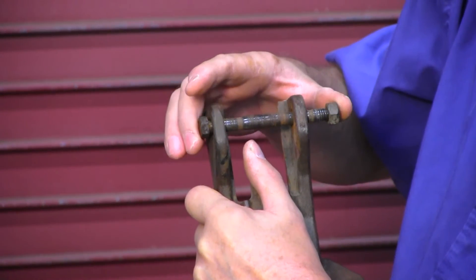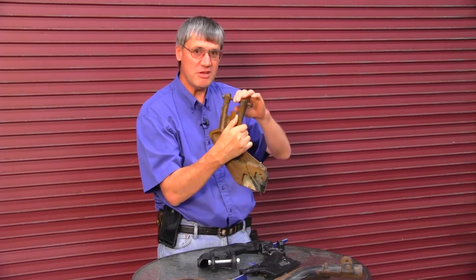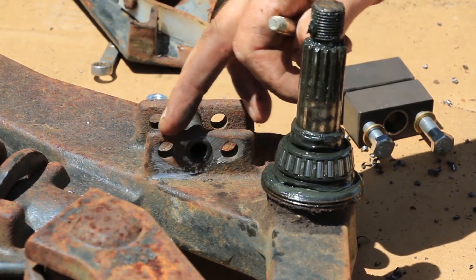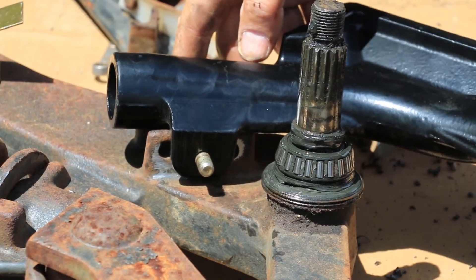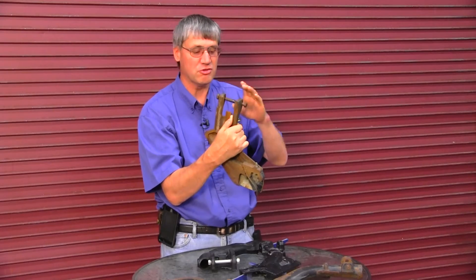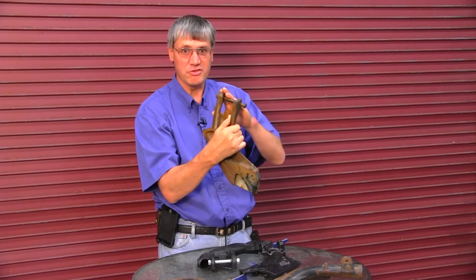We have a bushing kit that fixes all three sources of wear. Some competitive kits on the market just install a bushing into the arm, but that doesn't fix the holes in the seed boot. Our bushing kit fixes all three sources of wear: wearing in the arm, wearing in the bolt, and wearing in the seed boot itself.